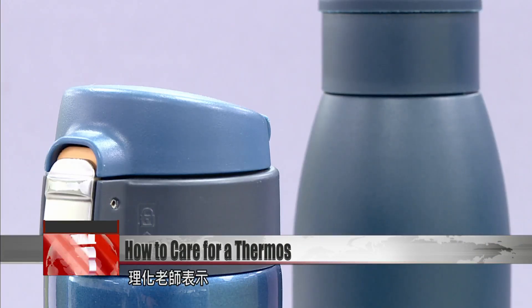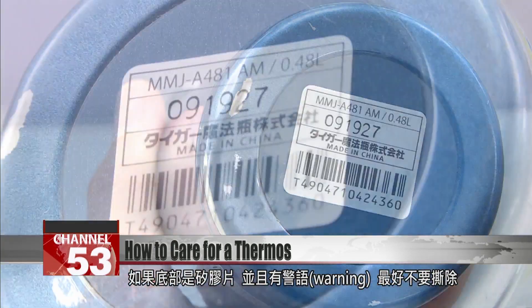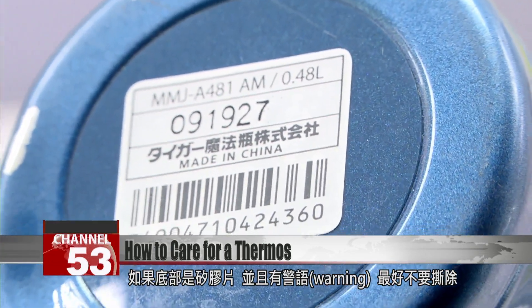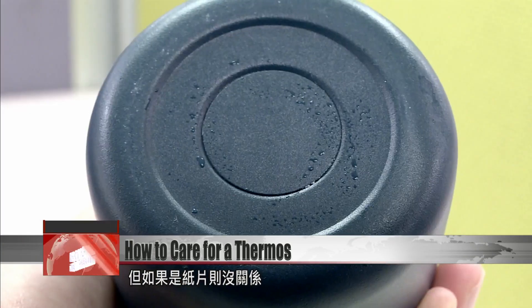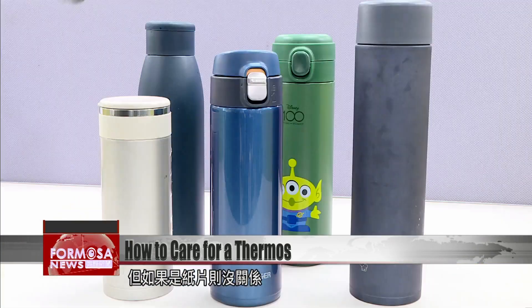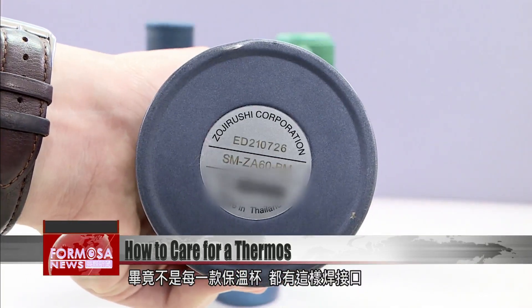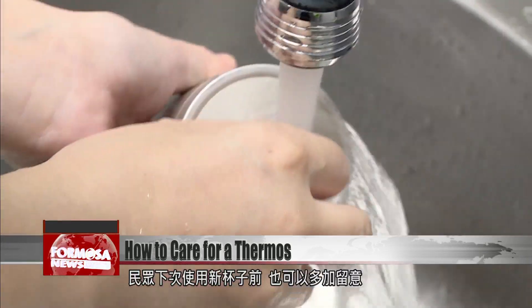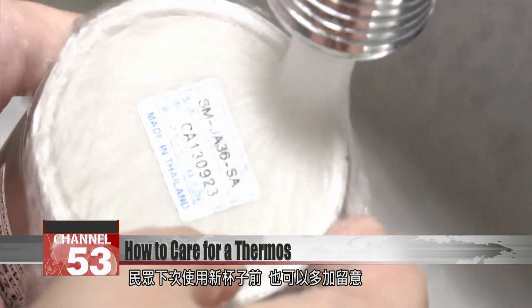As physics and chemistry teacher Zhang Pibai explains, if the bottom of the thermos is made of silicon — especially if it has a warning on it — it's best to keep the label on. If the bottom is made of cardboard, the label is unimportant, as not every thermos has the same welding with a protective sticker. Next time you buy one, take a moment to check, and you might keep your drinks warmer for longer.